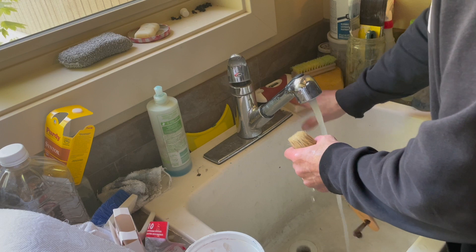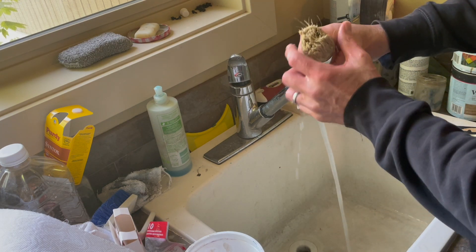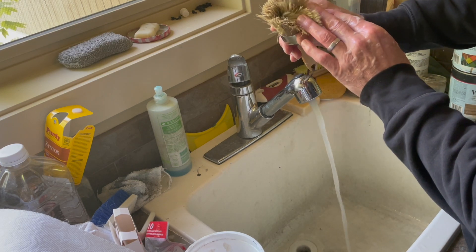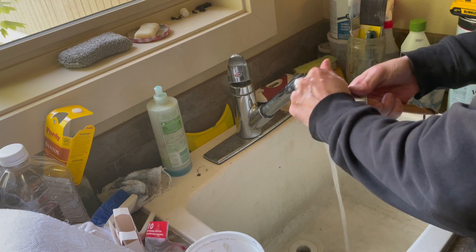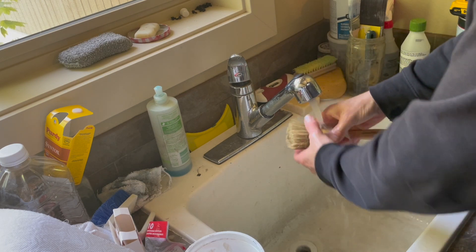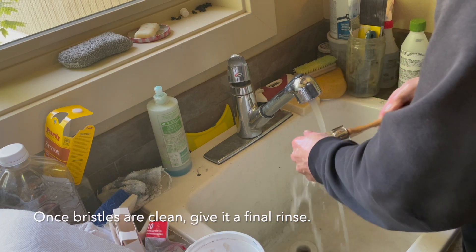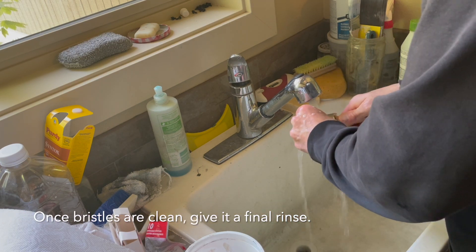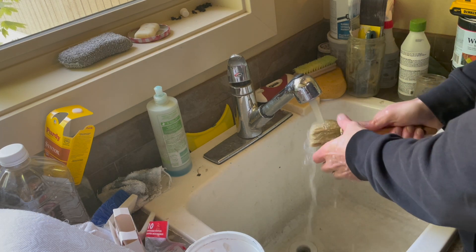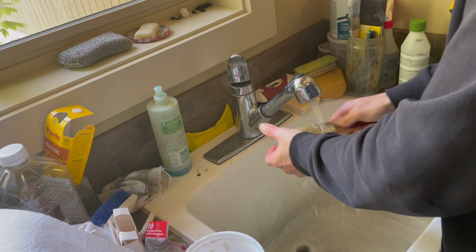Let me do a little bit more soap and get in there. It's already getting clean, as you can tell. Looking inside, all the paint has come off. Now let's just give this thing a final rinse with warm water — not scalding hot, just warm, something that's not going to burn your hand.